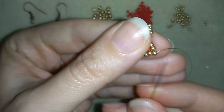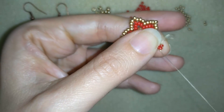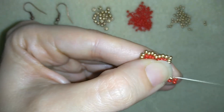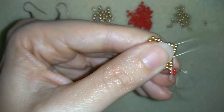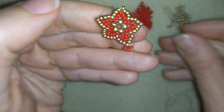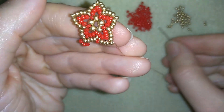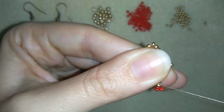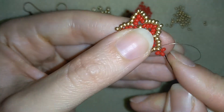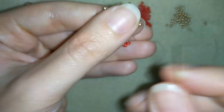I will take three red beads this time, go around in circle through this one, then do the same thing — go through all of those three beads, reinforcing. Then I'm going to go through these three golden beads, take just one red bead, and go through these three beads here. Now exit at the top, take three, go back like this — you could reinforce or not, whatever you want — and go through the following three beads. It's the same thing as before, just now I'm going through three beads instead of two.